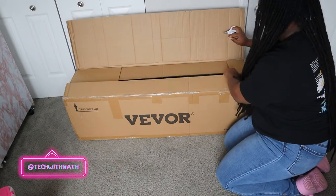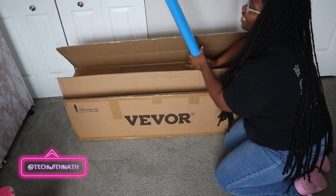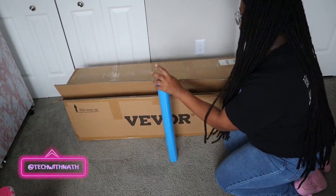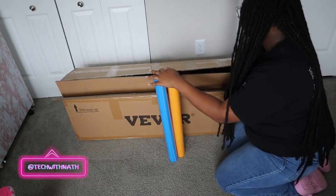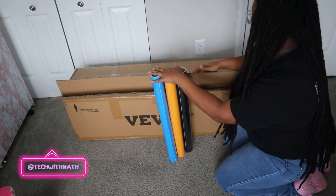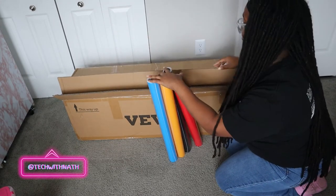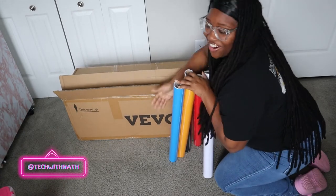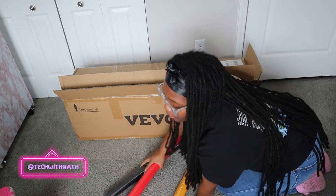Oh my gosh y'all, it's vinyl! Okay, this is your first clue if you don't know what this is. We have blue, yellow, black, red — we got a lot y'all. And white!